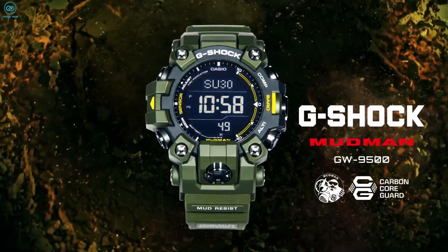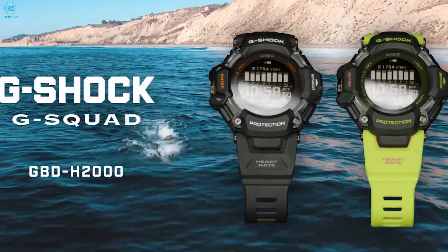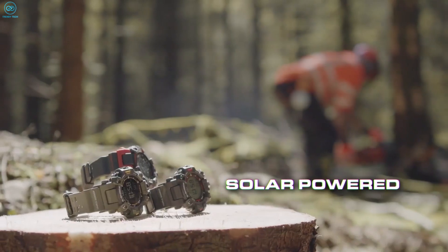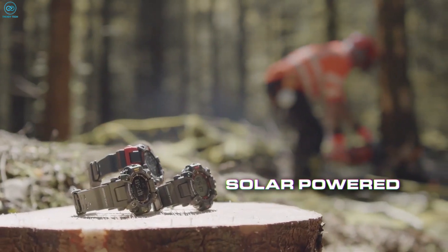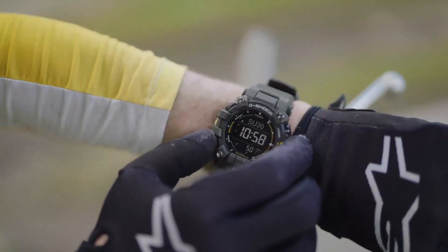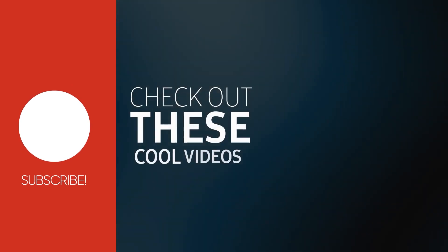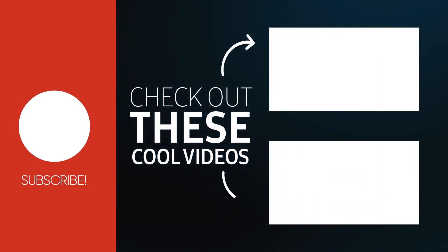So that was our take on the G-Shock Mudman GW9500 versus the G-Shock GBDH-2000. Which one of these rugged watches would you be going with and why? Do let us know as we'd love to hear from you, and don't forget to like, share, subscribe, and hit that bell icon if you want more content like this on your feed.